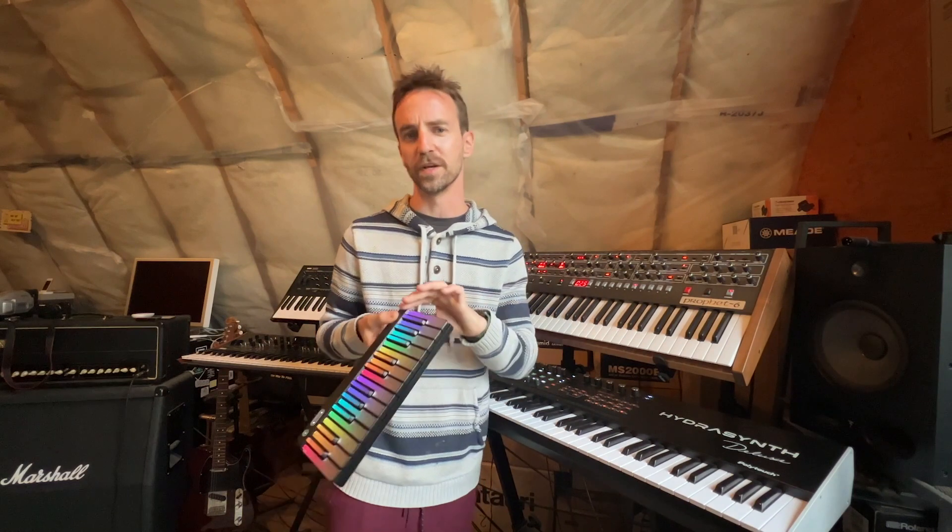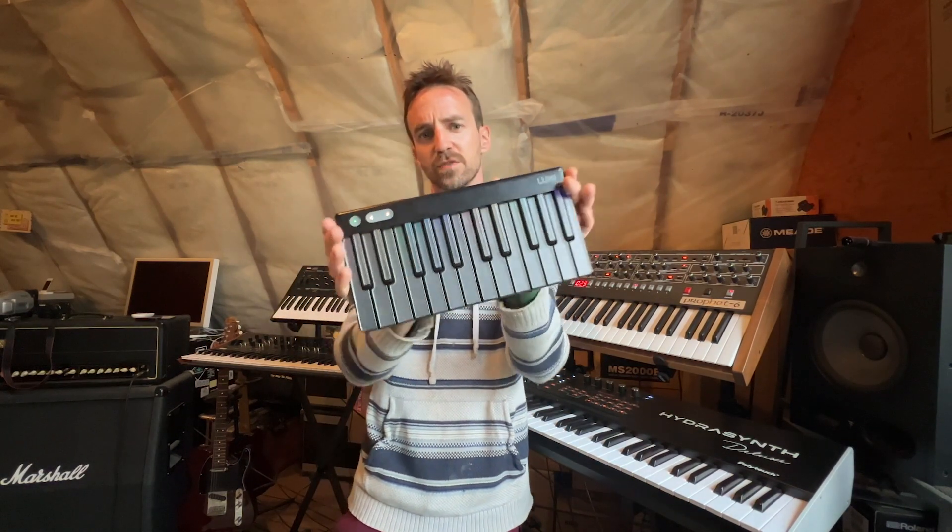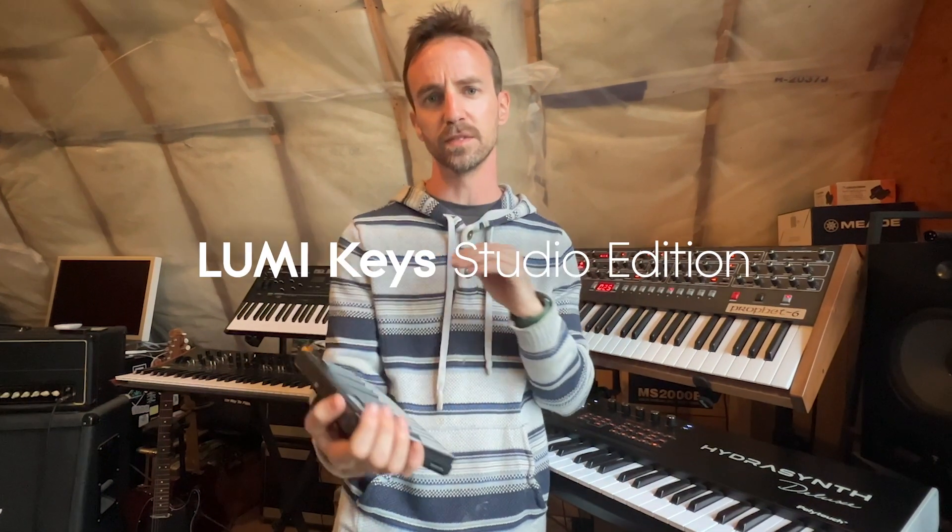Hello my friends, Mr. Tuna here, and this is the Roli Lumi Keys Studio Edition.